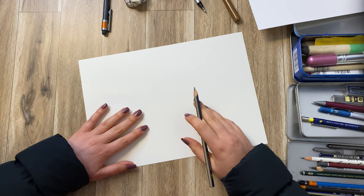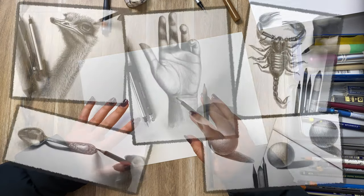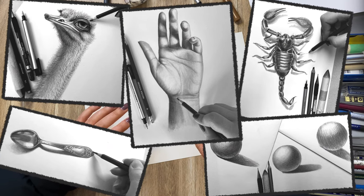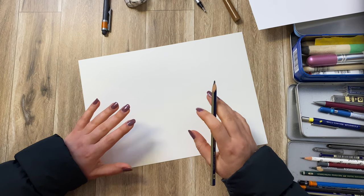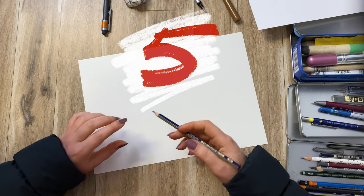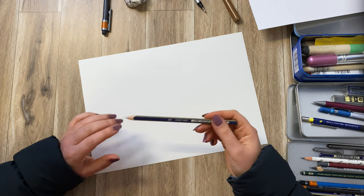Hey guys, welcome back to my channel. So far we've done lots of different tutorials with pencil and graphite sketching, and today I thought I would go over five different ways to show you how you can create highlights in your artwork.